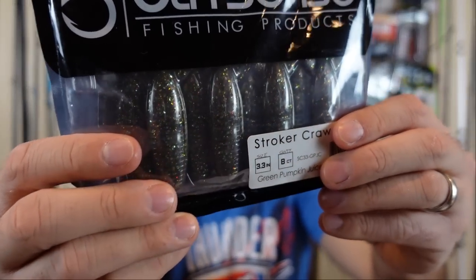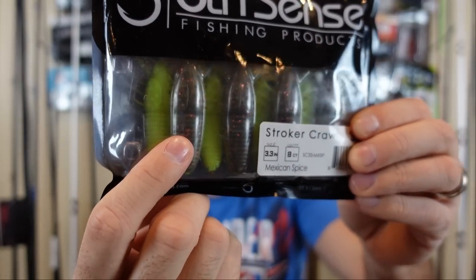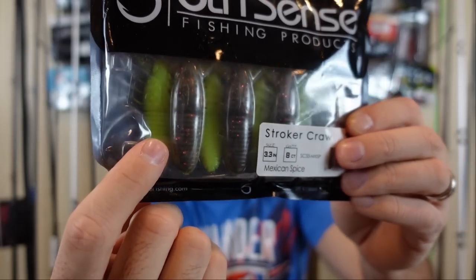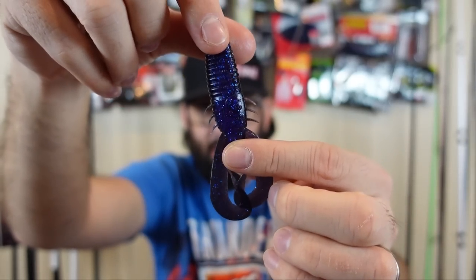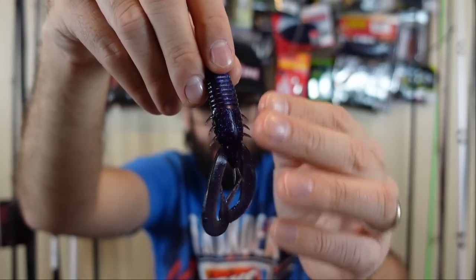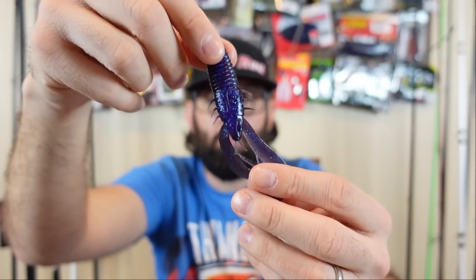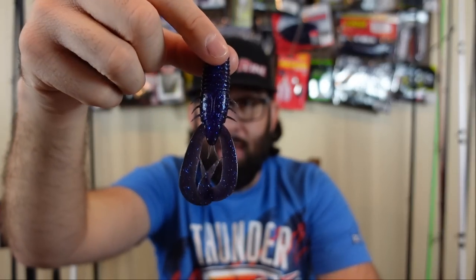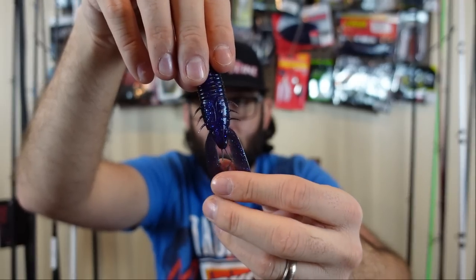Good profile, not too big. I also got green pumpkin juice, Mexican spice — which is like a brown with orange flake and chartreuse belly — and dark water bug, which is straight black on one side and almost like a June bug purple with blue flakes on the other. Really neat color, good for dirty muddy water. When you're fishing in muddy water, dark colors like black and blue or black and purple make a silhouette. Black and purple is actually a confidence color for me — I know a lot of people default to black and blue, but black and purple is where it's at.